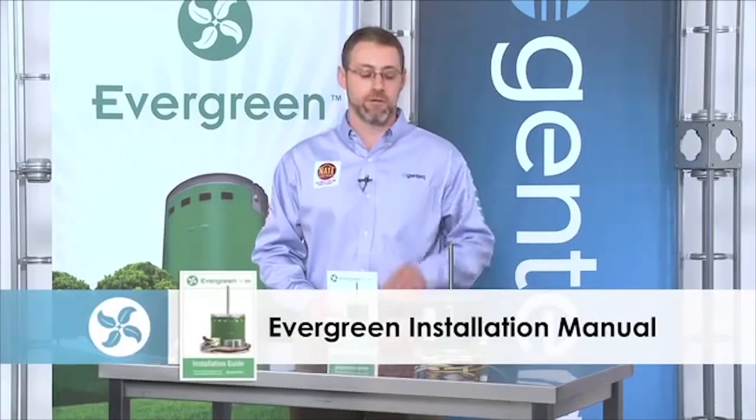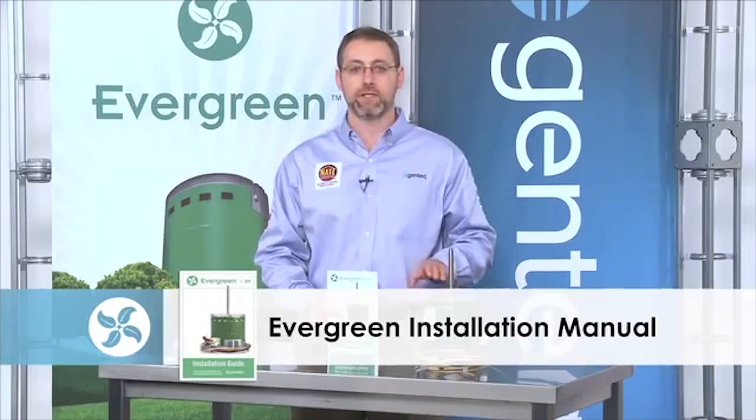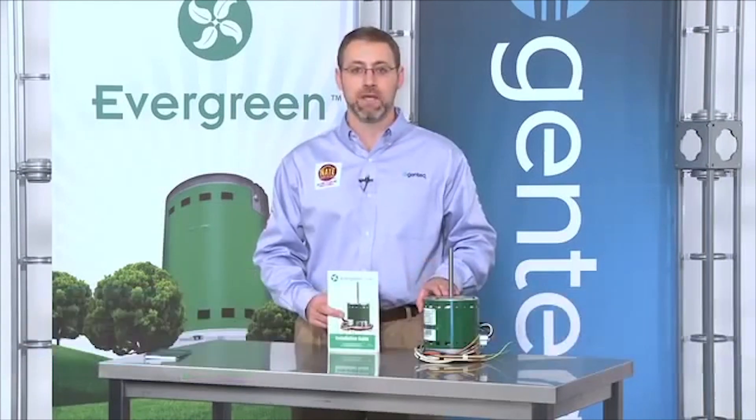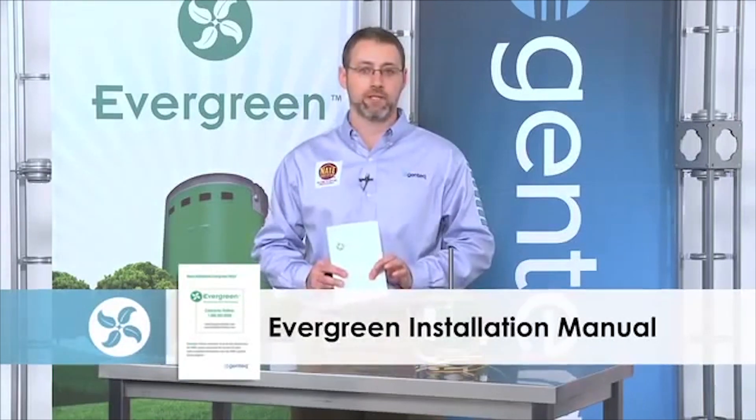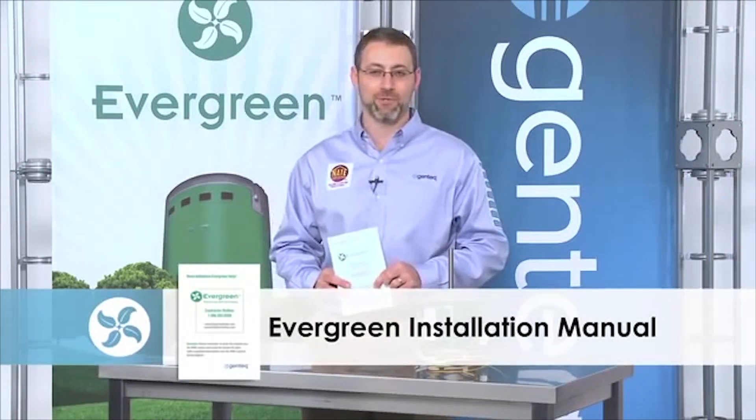The installation manual that comes with the Evergreen will show you how to select the correct Evergreen motor for your system, how to install it, how to set up the airflow with the new Evergreen, and provide any troubleshooting should you need it. This installation manual comes with every motor and can also be found on evergreendealer.com. If you have any troubles with the Evergreen, there is a 1-800-TECH-SUPPORT number on the back of the manual as well.